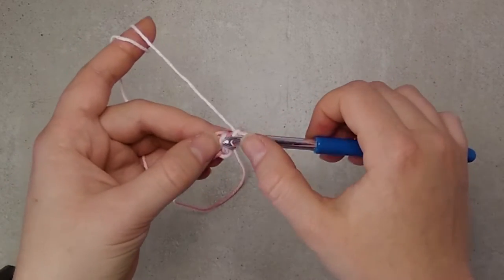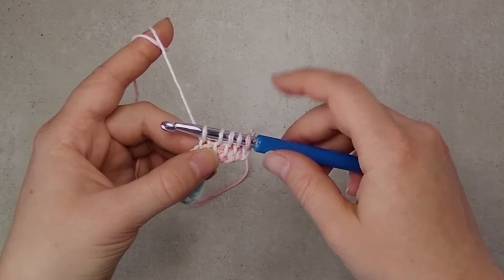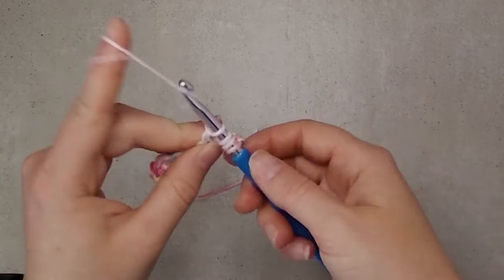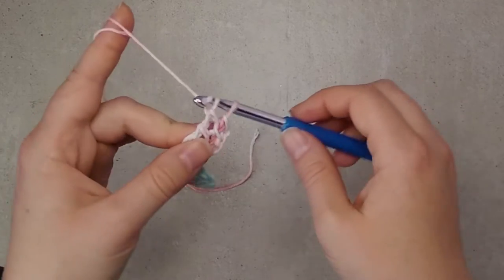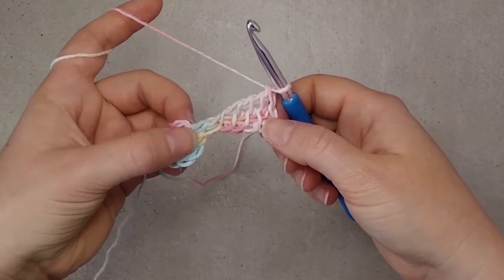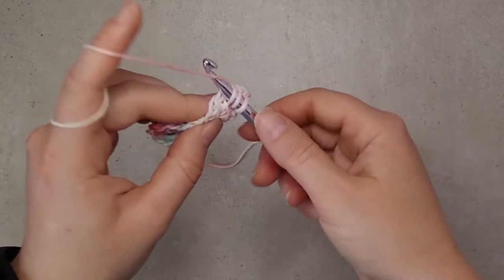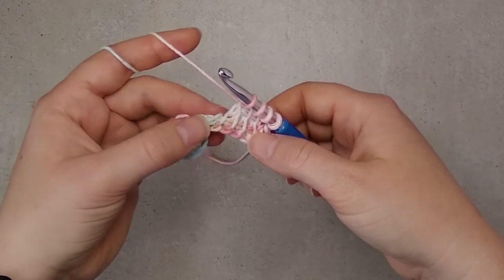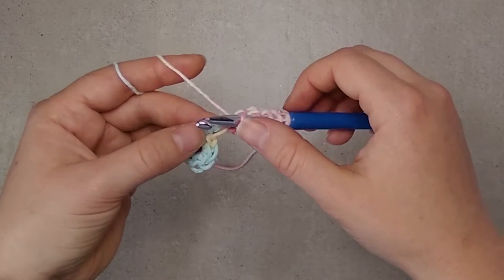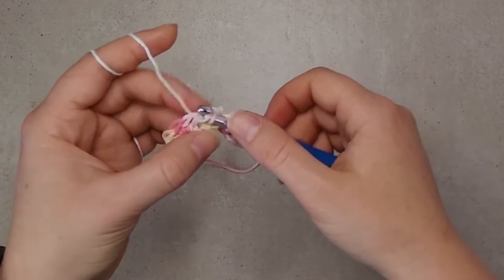This is a short row of four Tunisian simple stitches, so we pick up four loops. This is not normal Tunisian crochet, so we don't chain one here. We yarn over and pull through two all the way to the end. Next we make another row of five Tunisian simple stitches. We go through the loops here for the first three stitches, and then through the bottom loop on the first row, so we don't work in the fourth stitch of the short row, and then we continue as usual.